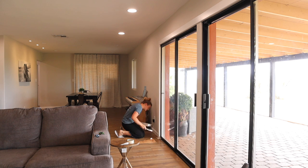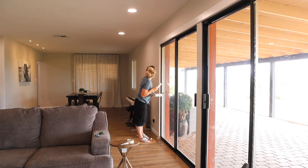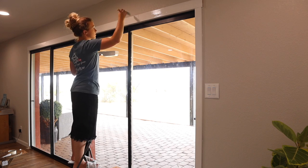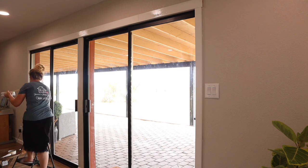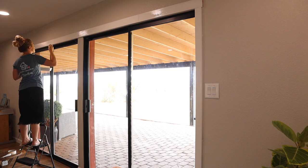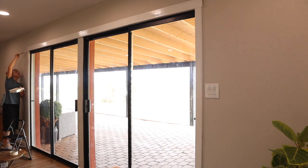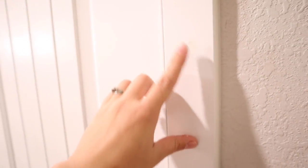I've got the first coat done on all of this — now I have to go back in with the second coat and get this finished up. Then I have to do the touch-up paint here in the laundry room. We already filled in the holes the other day, but now I just have to touch it up.